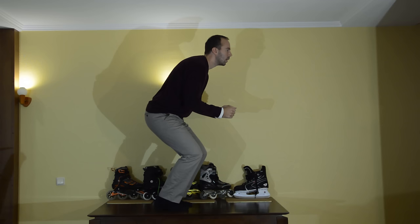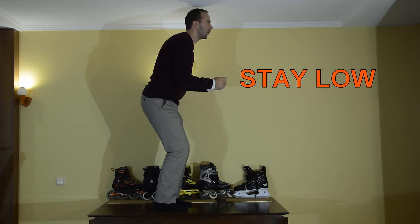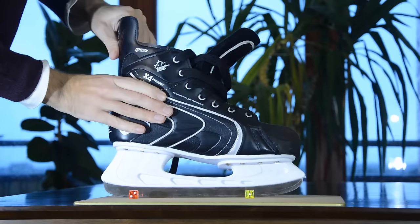What this all means in real life is that on ice skates it's more difficult to keep balance. A correct stance is more important on ice skates. Or as Bill Stoppard puts it, on rollerblades stay low, on ice skates stay lower. This is important not only for balance, but also for a good grip.